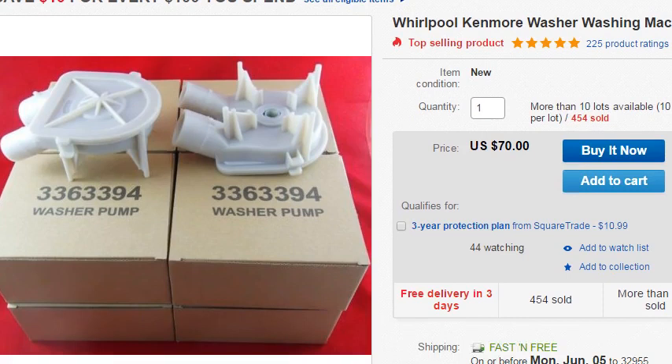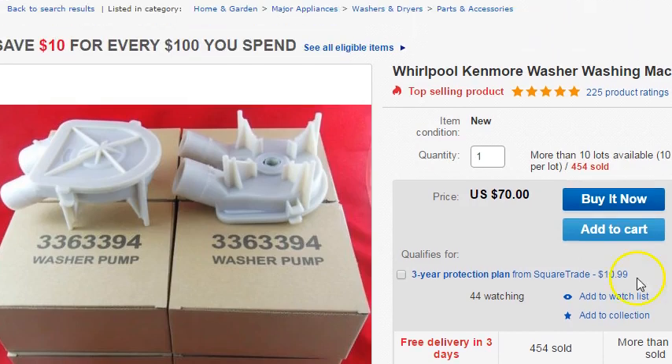You're going to have to have room in order to work on these because you need to take your cabinet off. But this is a prime example — free shipping, free delivery in three days, $7 a piece on the washer pumps, and you're going to use a lot of them.